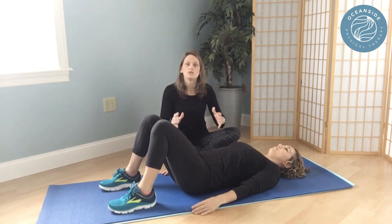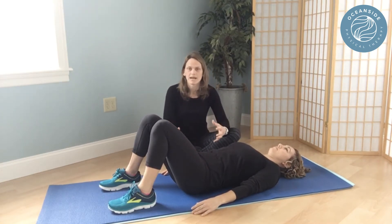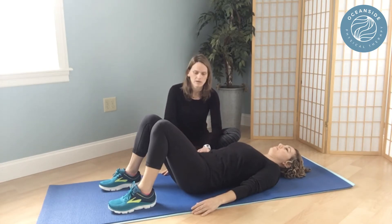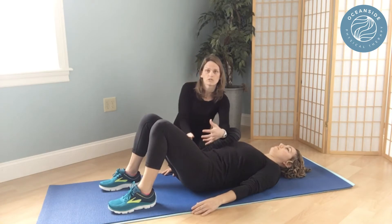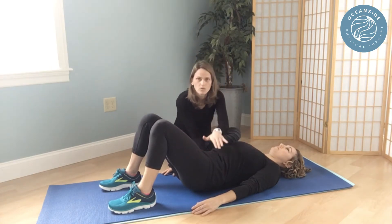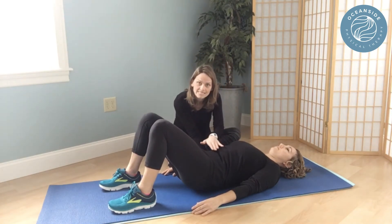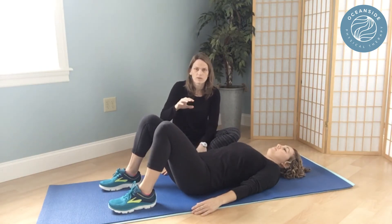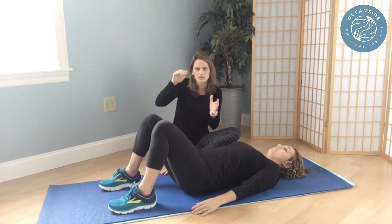Now what we're gonna do is go over what neutral pelvis or spine should be. A lot of what you hear is tuck your pelvic floor or tuck your tailbone, which looks like rolling back — you can see how her spine flattened down. What you want to focus on is just having your tailbone anchored down just ever so slightly.